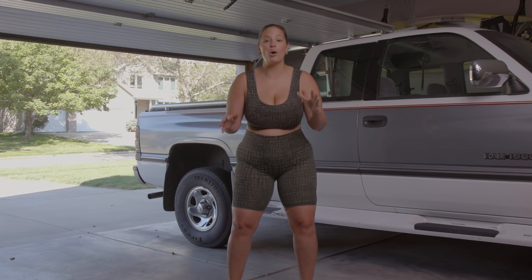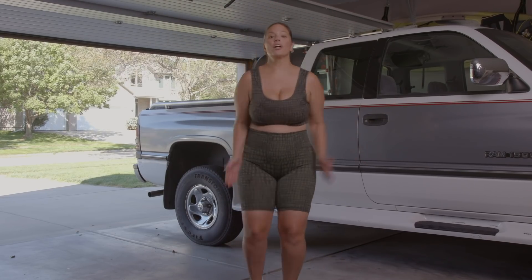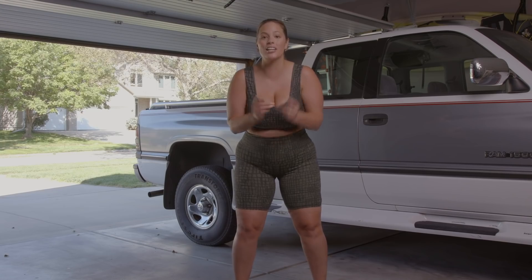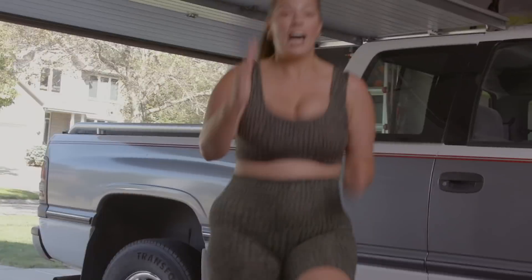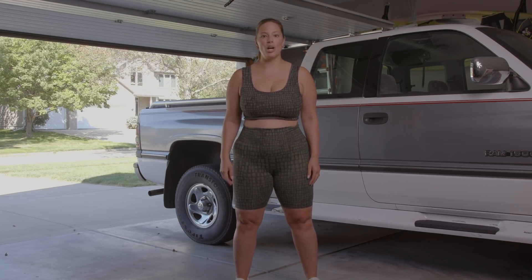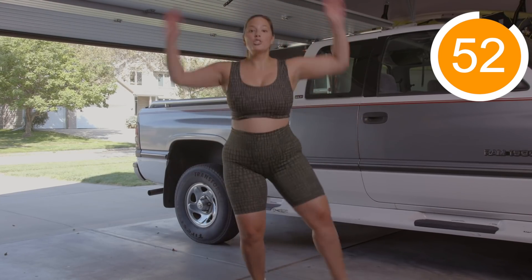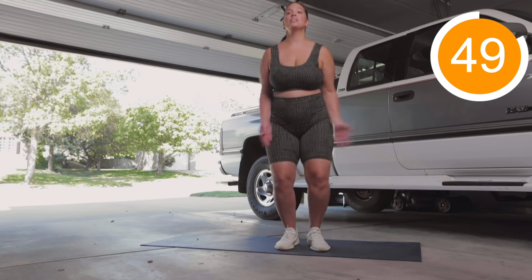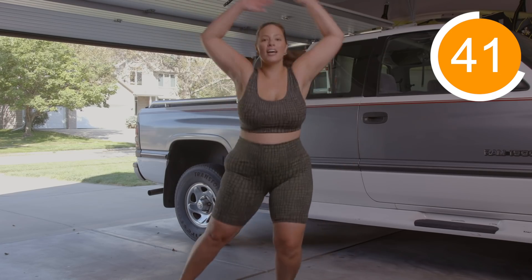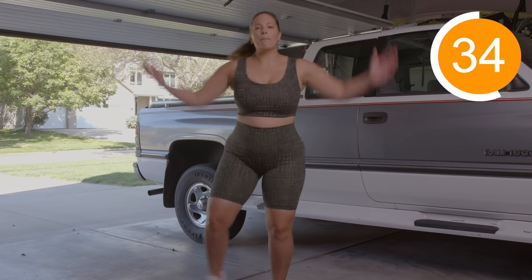Alright guys, keep the momentum going. We're going into a jack and a high knee march. I'm gonna do the modified, and then we're gonna go into the high knee march. If you're at home and you want that extra challenge, go into a jumping jack. We're gonna do a full minute — 30 seconds jacks, 30 seconds high knee. We're doing this because it's great cardio. If you're doing the modified with me, keep the momentum going. Make sure you're raising your arms, feeling your back and your lats, and stretching out your leg and pointing it.